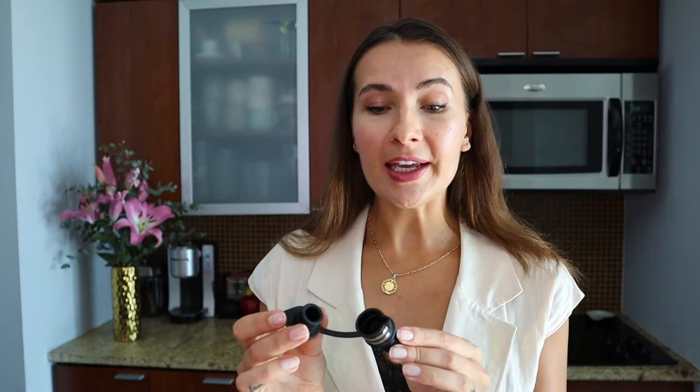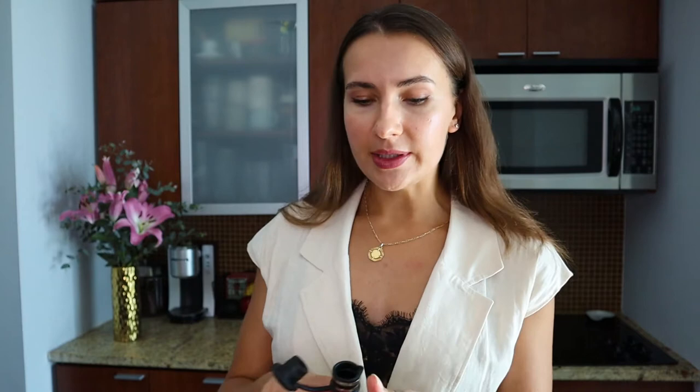The next gadget on my list is another absolute must-have for me, and I'm showing you one of the types I have in my house. This is an aerator. The reason I chose this particular type is because it's my absolute favorite — it's a multi-tasker. This one is called Haley's Corker, and it doesn't only serve as an aerator. It goes inside the bottle immediately once we open it. If you want to let your wine breathe, this is second only to my favorite way of aerating wine — a decanter. So if you don't have a decanter or just want a faster way, this is absolutely super.